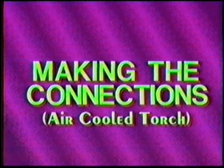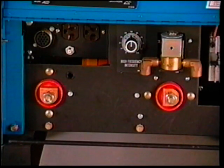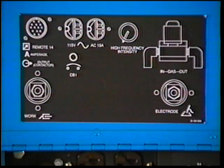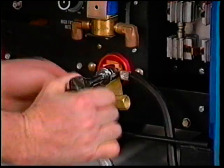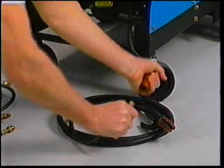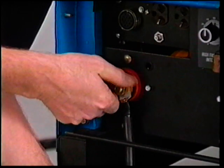Now that we have everything to set the equipment up, let's begin. The power source primary connection has been made by a qualified electrician, and anytime we're working around the secondary output of the power source, the primary power is turned off. The power source output terminals are designated electrode and work. A decal inside the door identifies the output terminals, gas solenoid connections, and has other information. We'll set the system up with an air cooled torch by connecting the TIG block to the electrode terminal — the TIG block passes both electrical power and shielding gas to the torch. The work cable and clamp is attached to the output terminal marked work.